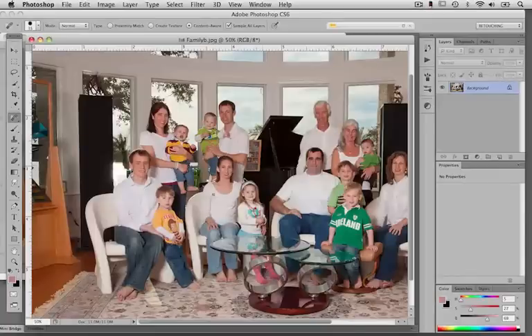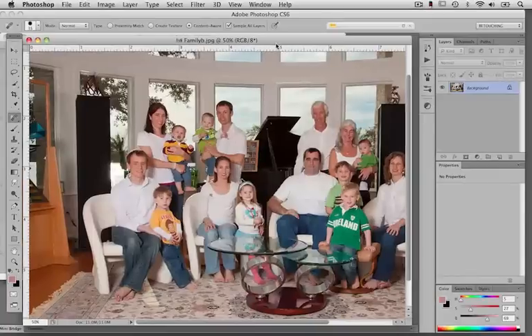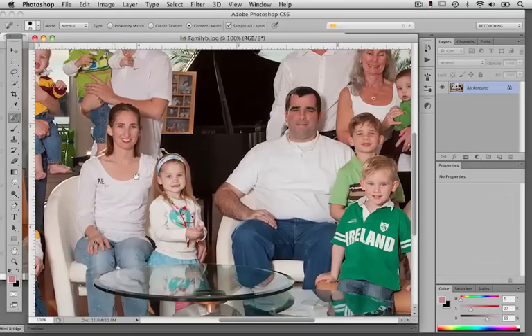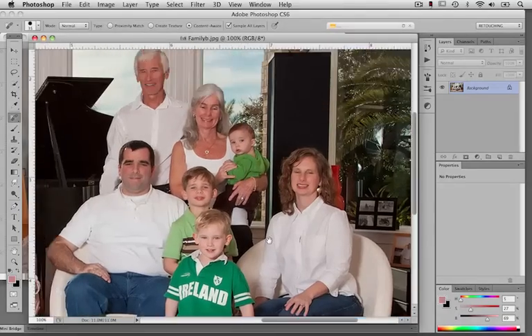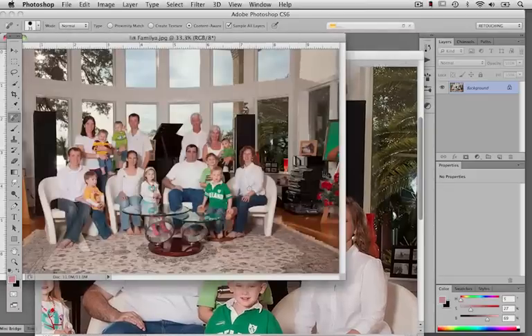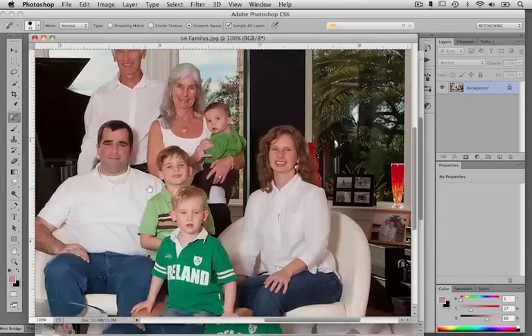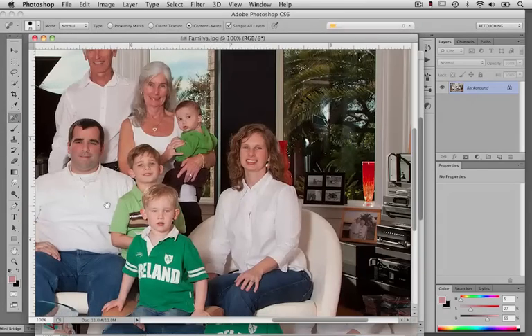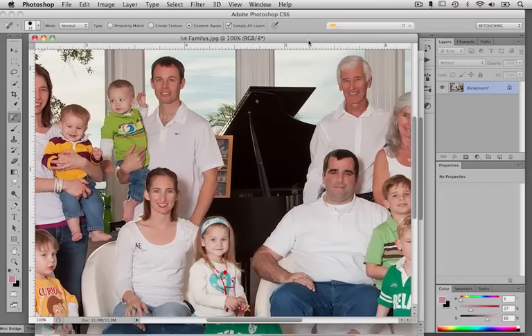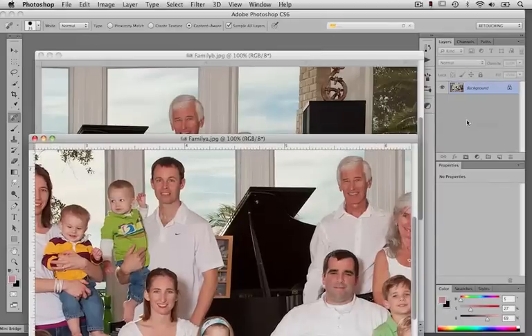Look at this large family of three generations — it looks like seven grandchildren under the age of five. What a challenge. We've got two family portraits here to work on. We're going to layer these two images on top of each other, align them together, and then expose the good expressions on everyone.